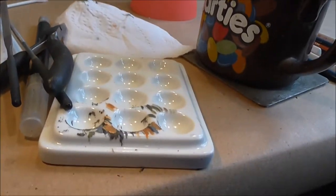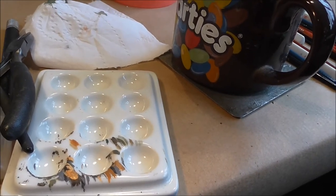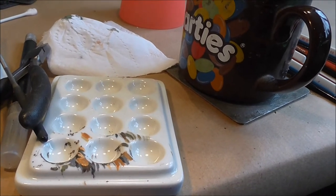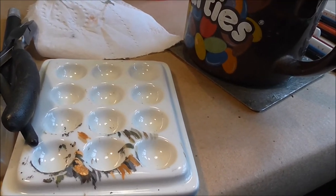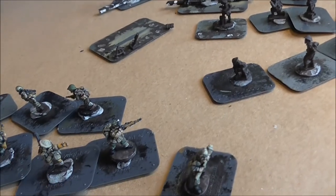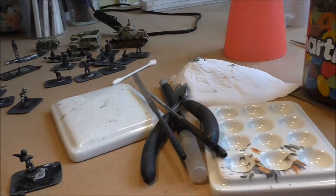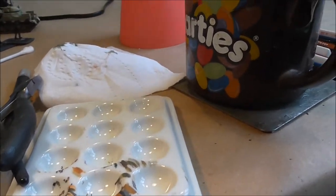I use a ceramic palette to prepare my paint. I clean it on a regular basis — it's nice and tough and quite easy to work with. If I need to shape my brush or have a little bit of water beside the paint for some kind of blending — though typically I'll do blending more on vehicles than on infantry — it's very handy. Much better than a sacrificial palette that you would just throw away.